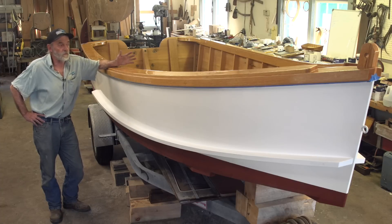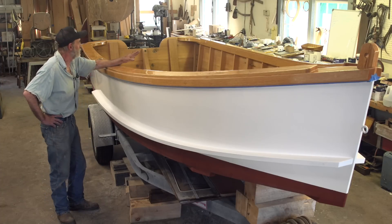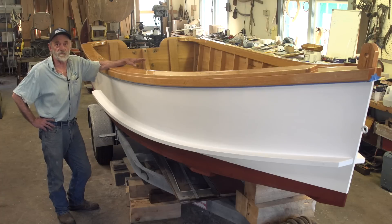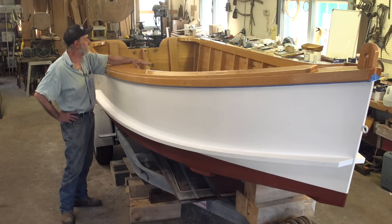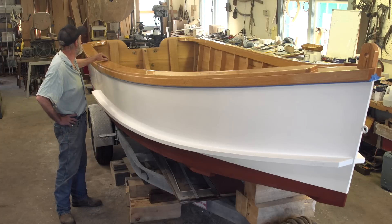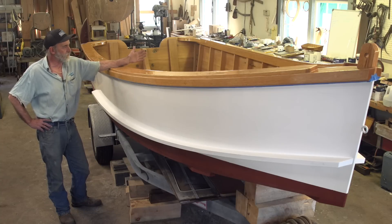I'd like to talk some more about the Skiff. Whoever the potential owner is, I'd like them to understand that the Skiff could be altered in many, many ways. People ask me all the time about thwarts, about seats, all kinds of different things — and all those things can be done.